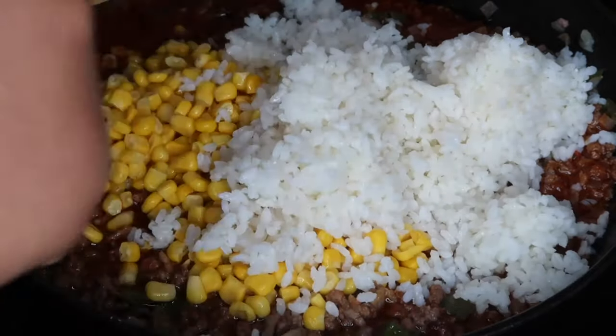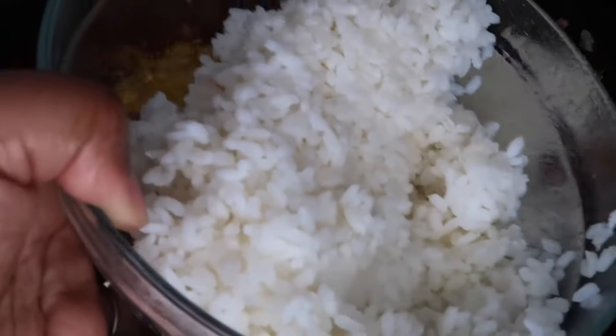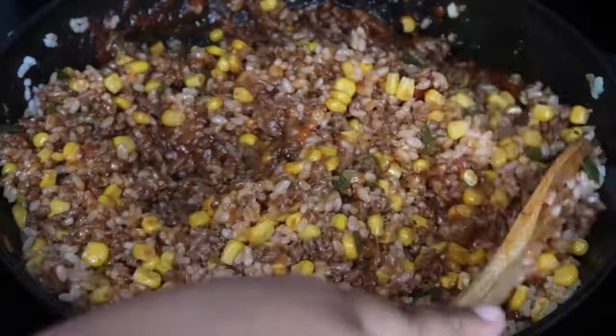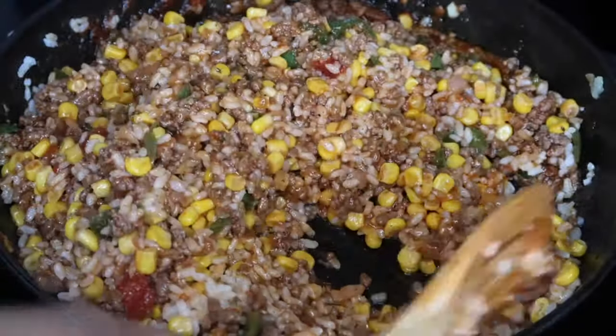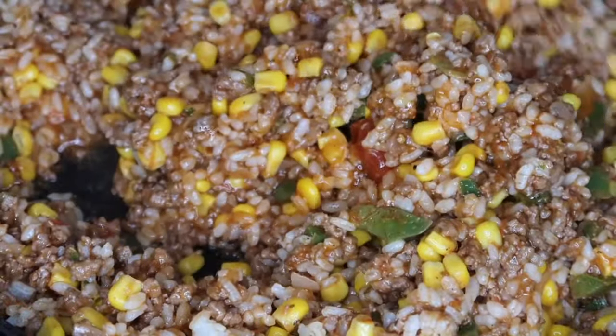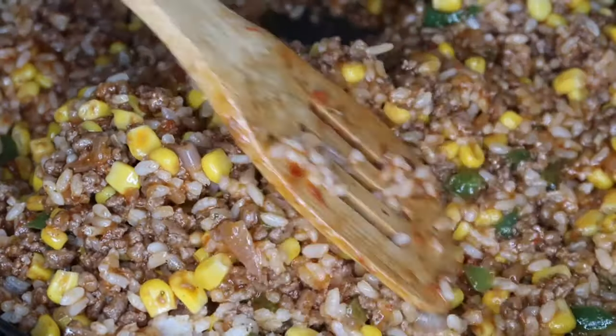I'm also going to add about two cups of rice — as you can see, I didn't use all the rice in my bowl. Now you want to go ahead and give everything a good mix. As you can see, it's starting to come together and it's looking really juicy and nice. We just have one more thing to add to this, and that is cheese.